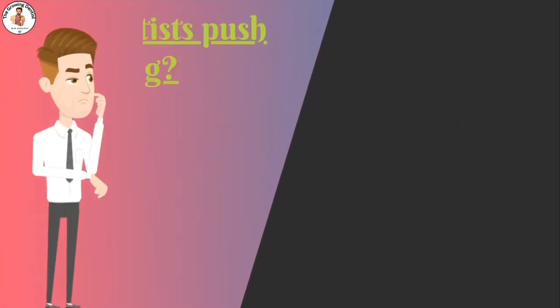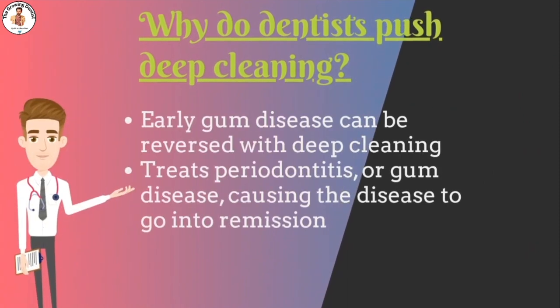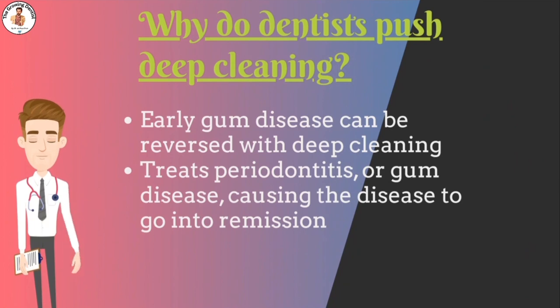The dentist may recommend deep cleaning, as deep scaling is only done when gum disease is present — typically in the early stages, where damage can be reversed with a professional deep cleaning. The goal of deep scaling and root planing is to treat periodontitis or gum disease, causing the disease to go into remission.